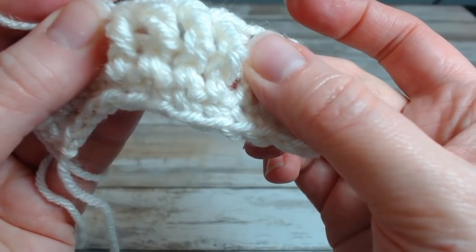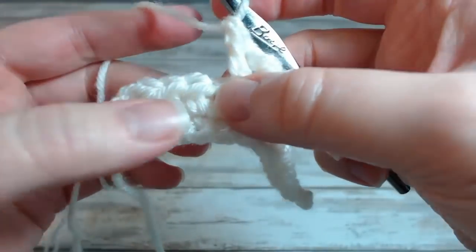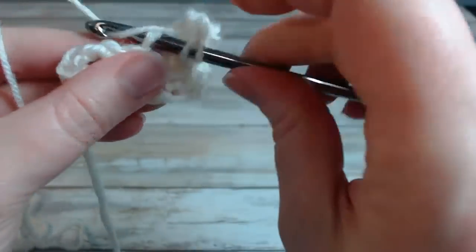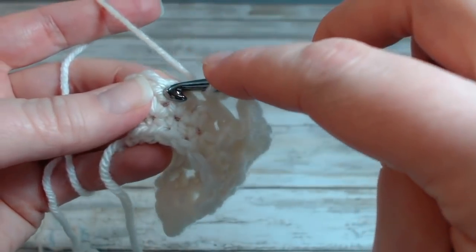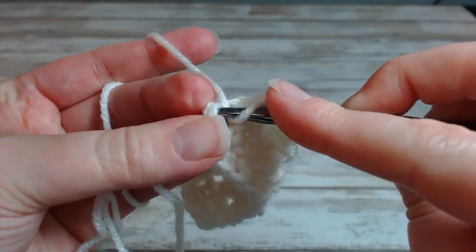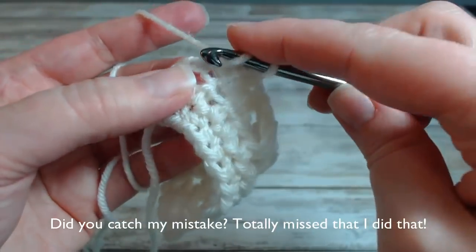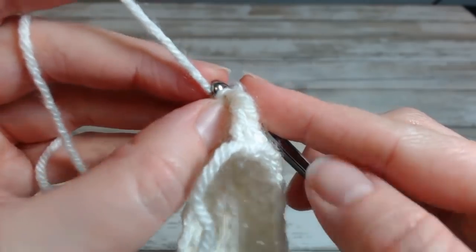And then half double crochet in each of the remaining stitches — four stitches — so I do have three half doubles and then the turning chain, so regular half doubles. And then finally into the top of this chain. There are times I like to go through the actual V of the chain, so that's what I'm going to do in this project.